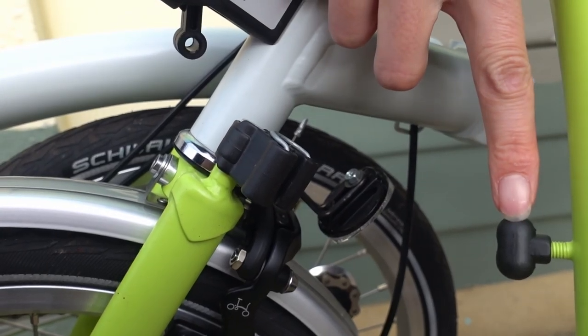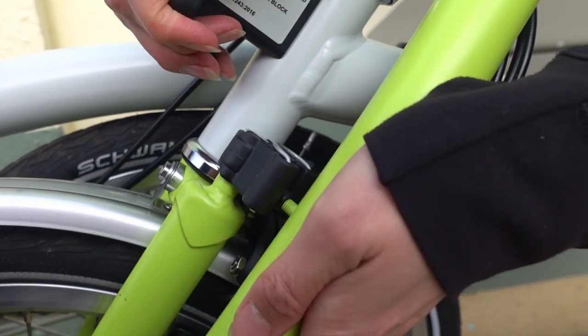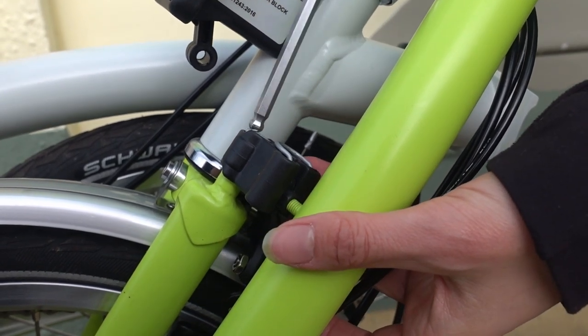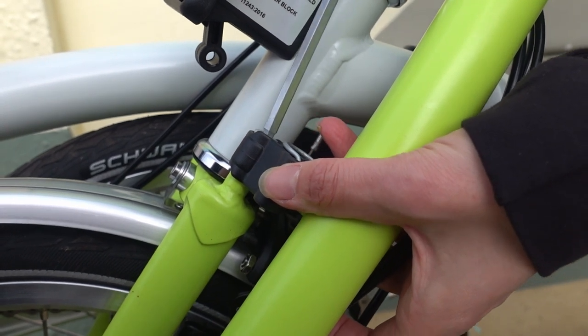The nipple on the handlebars nestles into the catch. It should be positioned in the middle of the catch. Then we can do it up to 9 newton metres.